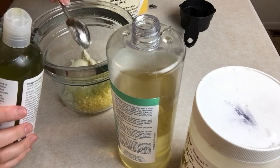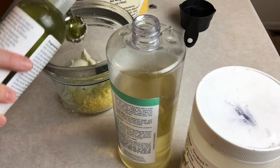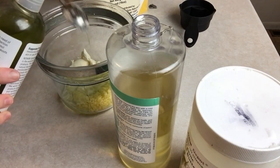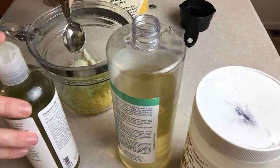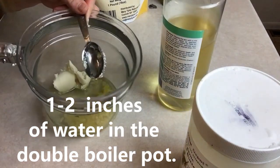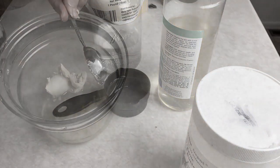You wouldn't necessarily have to use a double boiler for this — you could heat it directly on the stove — but please be very careful if you're going to do that because beeswax is very flammable. Don't microwave it. If you don't have a double boiler, you can make one pretty easily by putting a bowl on top of a pot and heating it on the stove. So there are all of our oils and ingredients — I'm just going to put this on the stove and melt it down.